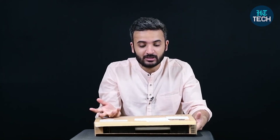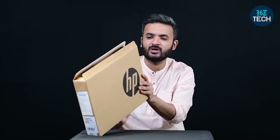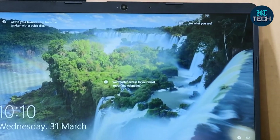It's got a 10th Gen Core i3 processor with 4 GB of RAM. Apart from that, we have other details — it's powered by Intel Core i3 processor, you have a 256 GB solid-state drive, and in addition to that, you also have a 1 TB hard disk drive.